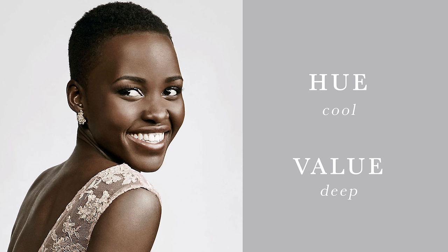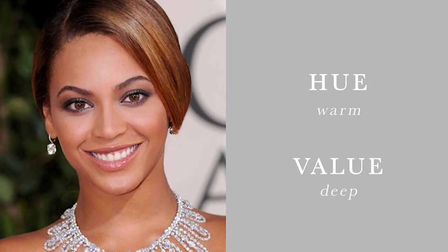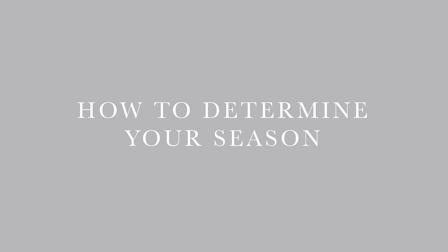Seasonal color analysis is a theory that all colors are broken into two main categories. The first is hue, which is either cool or warm, and the second is value, which is either light or dark. Identifying which of these your hair, eyes, and skin fall under results in four harmonious color groups named after the four seasons: winter, spring, summer, and autumn.